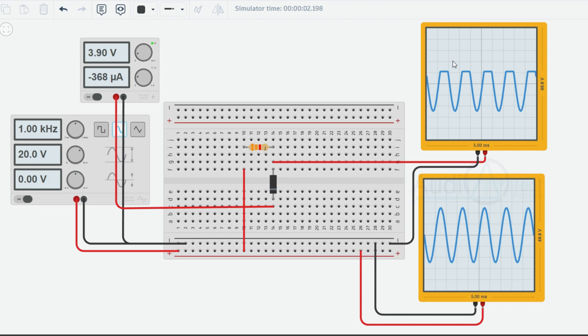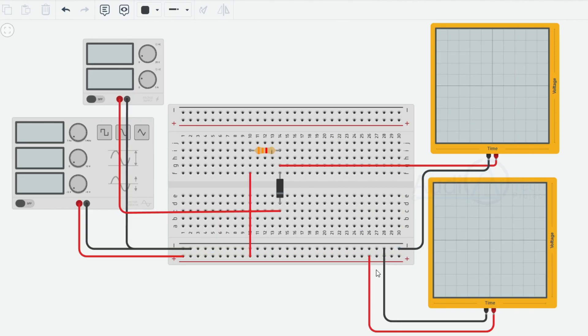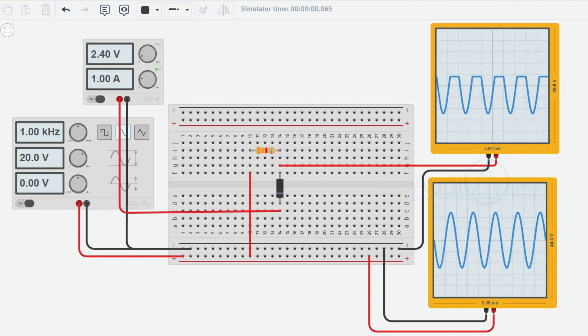Let's take a look at this circuit. In this state, the diode acts as an open circuit, allowing the negative portion of the input waveform to pass through to the output without any modification. However, when the input voltage goes positive and exceeds the clipping threshold — in this case, plus 3V — the diode becomes forward biased and conducts current.